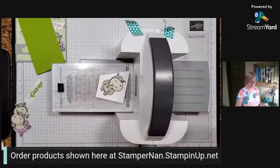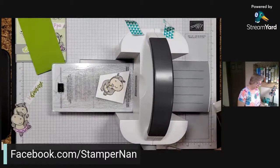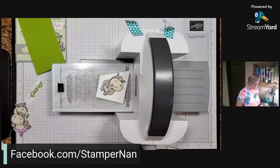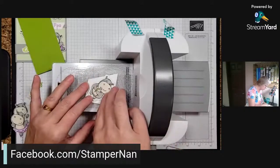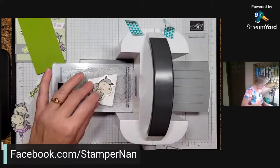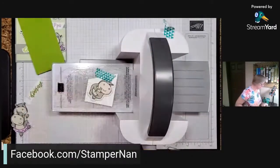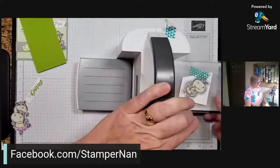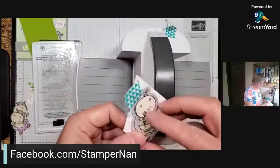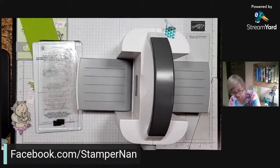I'll be featuring the hippos all this week on my Facebook page. With the mini cut and emboss machine, don't line the clear plates up exactly the same - offset them just a little bit and they go through much easier. If you're having difficulty getting things through, make sure you're offsetting those clear plates. I've got my hippo die tacked down with a little piece of washi tape just to keep it in place. And there we go - perfectly die cut! We didn't have to do any of that fussy cutting with the scissors.